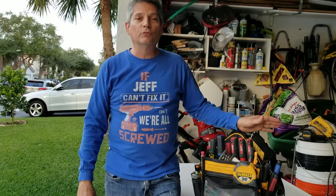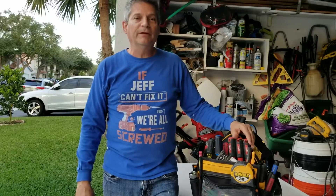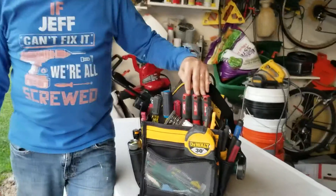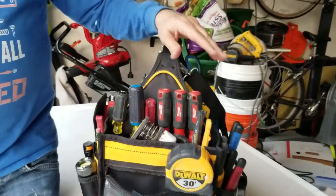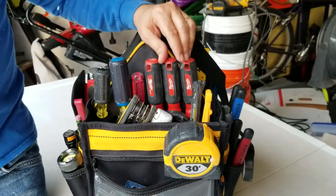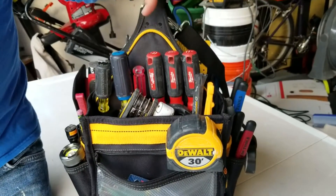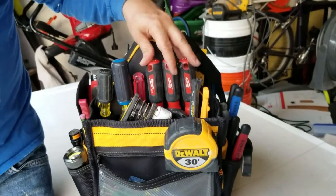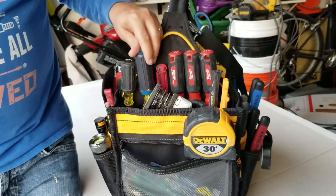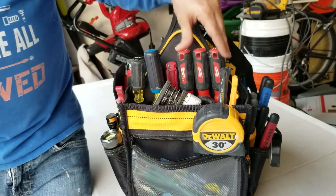We all have screwdrivers in our tool bag, but what is so important about this set of three red Milwaukee screwdrivers right here? Why is it that we think it's so important that every one of you should have one of these in your bag? Why do these save your lives? How are these different than these other standard screwdrivers?